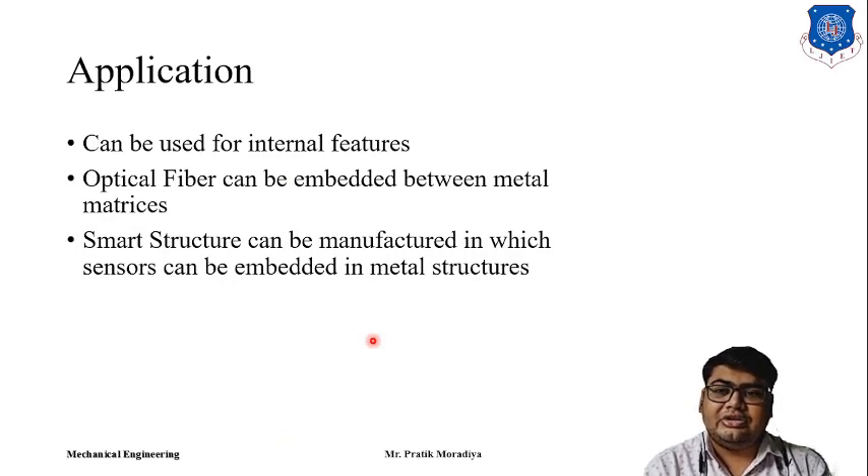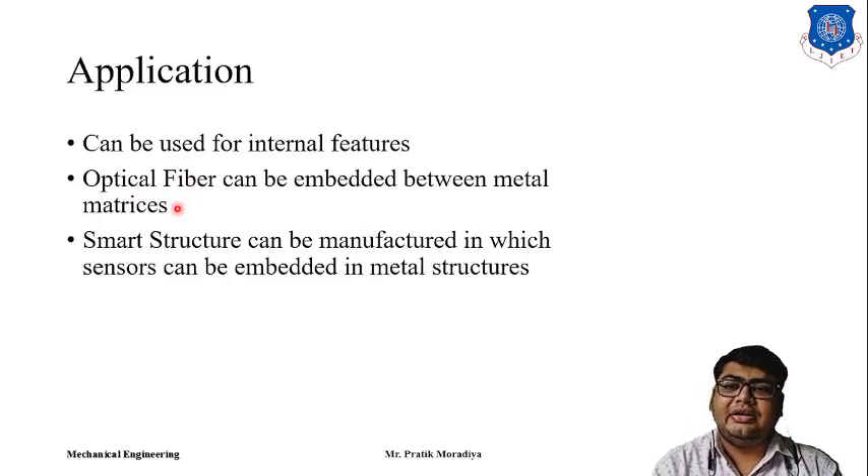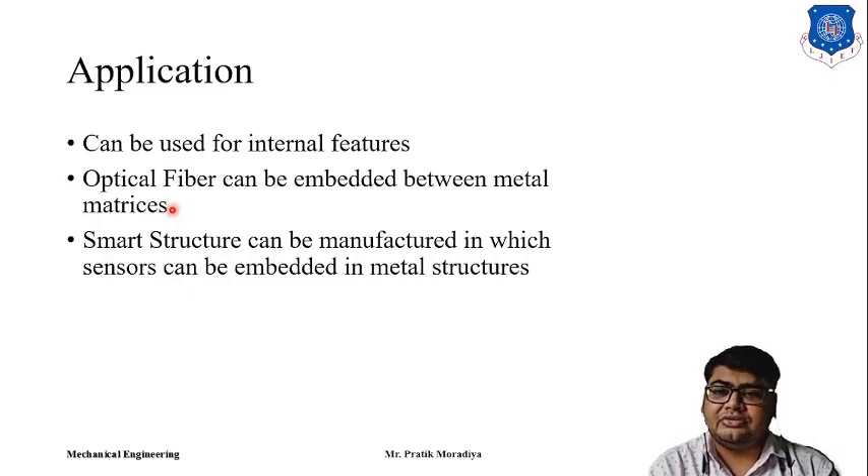Ultrasonic Consolidation can be used for producing internal features for prototypes. It has very specific applications — for example, if you want to embed optical fiber within a metal matrix, normally an aluminium matrix, you can use Ultrasonic Consolidation. This optical fiber embedded in the metal matrix has further applications: if you apply stresses or deformation on the metal matrix, the light passing through the optical fiber will have different characteristics, from which we can determine the proportion of strains and stresses at different points inside the metal.